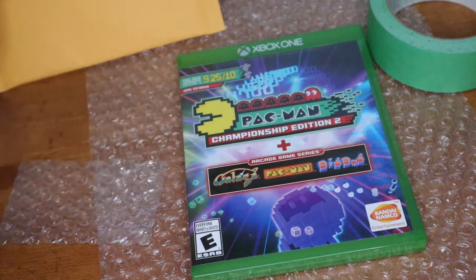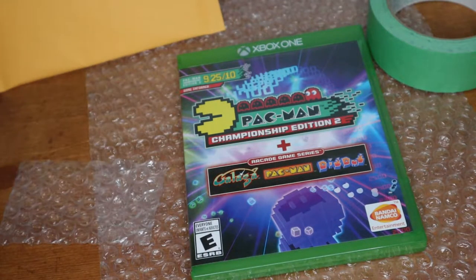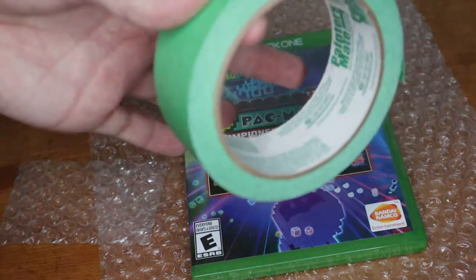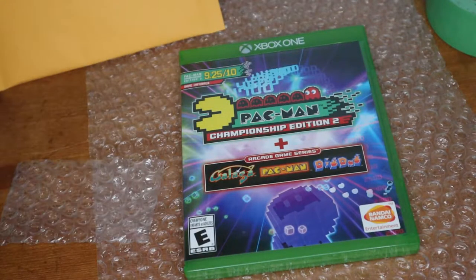This is the way that I ship video games if I sell them singular. I once shipped six games to Toronto and packaged them up the same way I'm going to show you, but put them in a Canada Post flat rate box. You'll also need painter's tape — you can use any tape, but painter's tape is easier for the buyer to remove from the bubble wrap. It's the same stuff I use for shipping hockey cards.